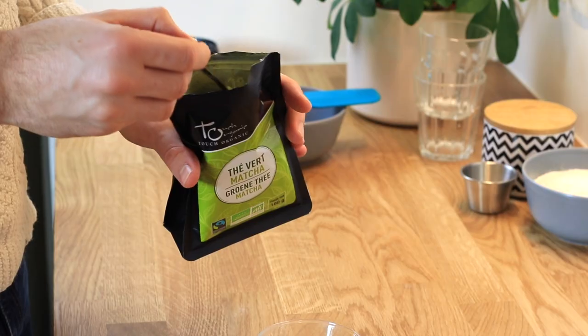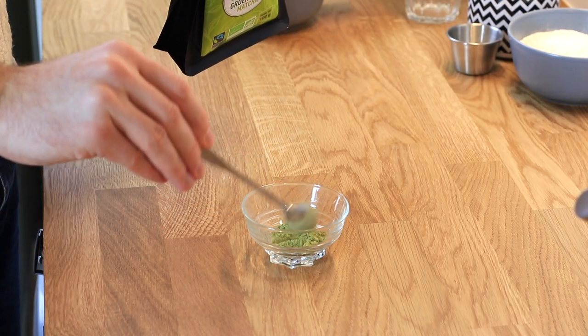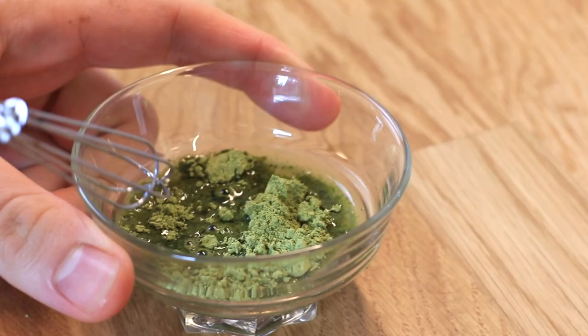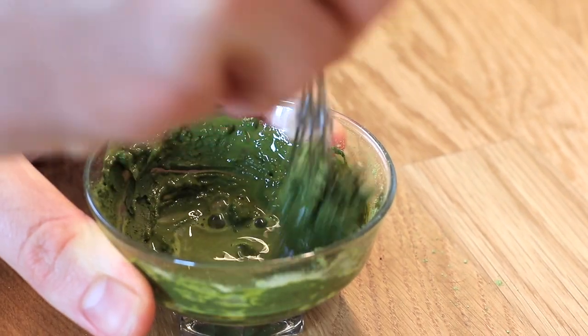Now it's time to work on the matcha powder. I'm using some pure matcha powder and adding cold water to create a paste. You have to be a little patient mixing it, but it will come together as a paste, and then you add it to our preparation. This step is just to make sure we don't have any lumps.